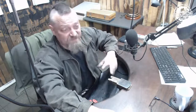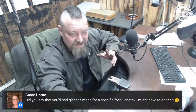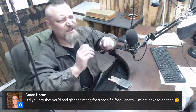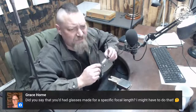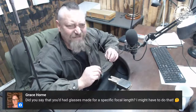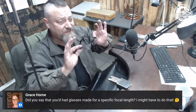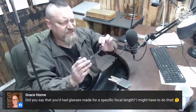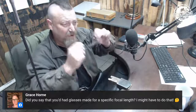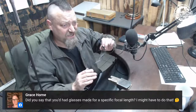Grace is asking about glasses. I should be wearing bifocals, but my optometrist decided to be extremely clever and gave me these — a Zeiss lens with five million little different focus points. But the problem is it distorts.